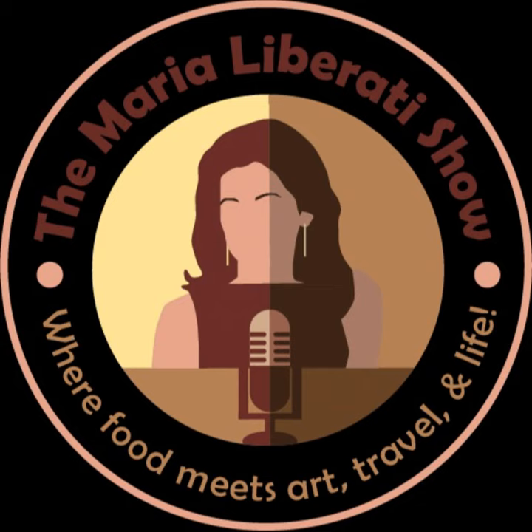Today I have Anthony Bracco from Bracco Farms in Warwick, New York. It's Eat Your Vegetables Day on June 17th, and I'm always about promoting eating fresh vegetables and fresh produce. Anthony has been doing a wonderful presentation at many places on Zoom. Anthony, welcome — thanks for being here.